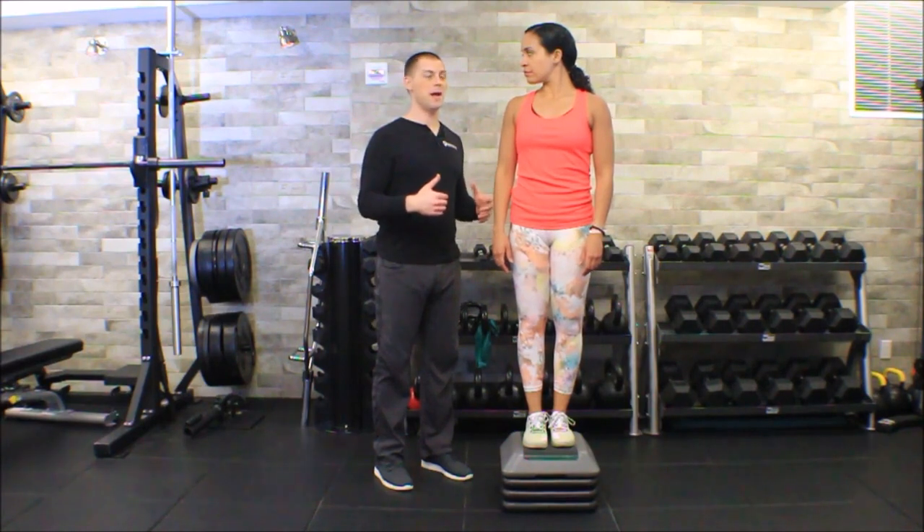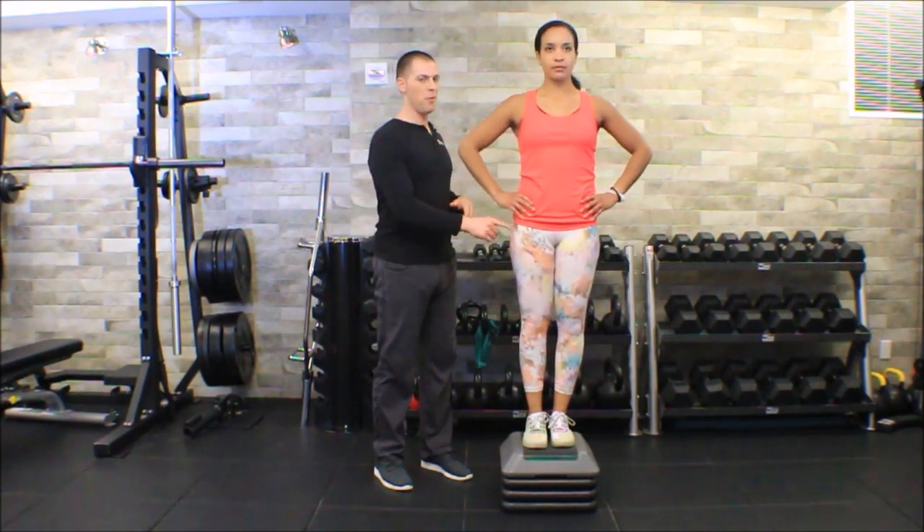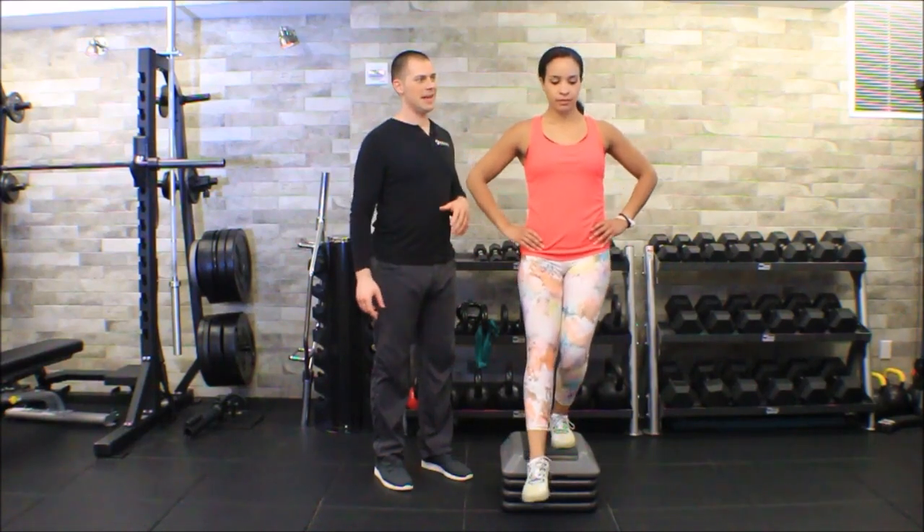But again, this is why we came back to the eccentric step down test. Hands on your hips — step forward with your right leg. How does that feel? That's pain.